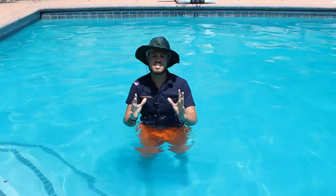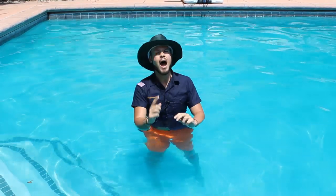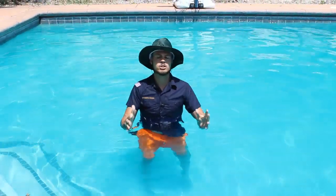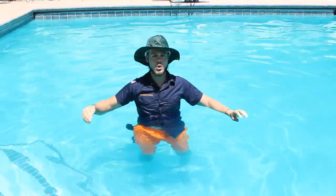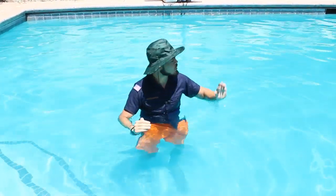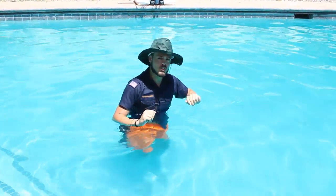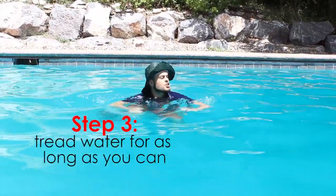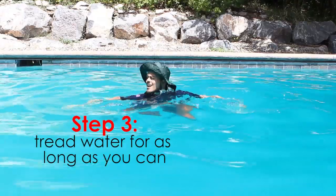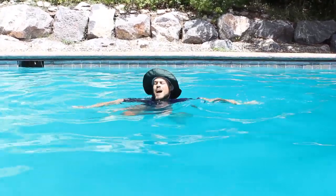In emergency cases, if your flotation device fails you, I have learned the best way to tread water for the longest period of time possible, and so I'm going to teach you that technique now. We're going to head to the deep end, no flotation device. Alright, so I'm here in the deep end. The key is to get your arms moving side to side and you just rotate back and forth.